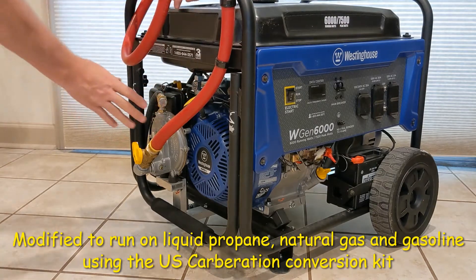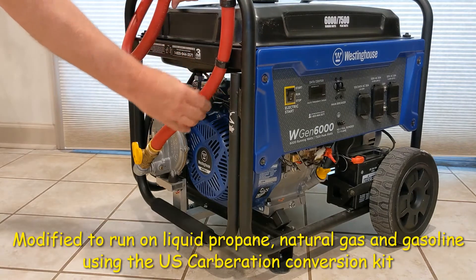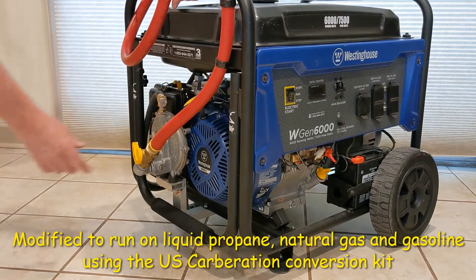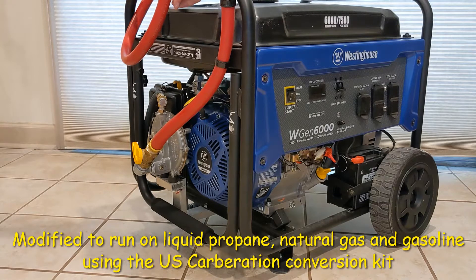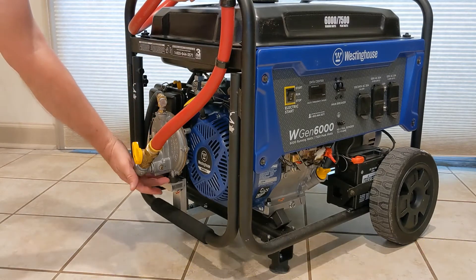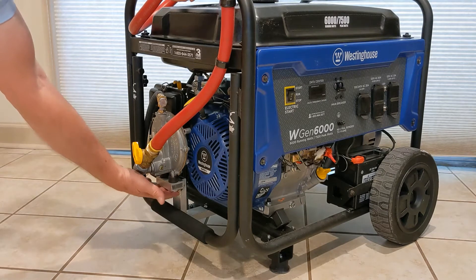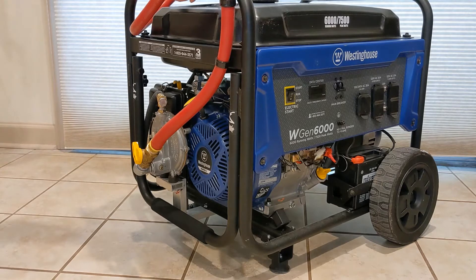This is the piece I've added — it's custom. There's some strain relief here for the hose, which is pretty big and flexible. This is the gas shutoff, and this is the adjuster that you adjust for the smoothest running. This is the regulator, mounted on rubber isolators. This is an aluminum bracket I made just to mount it down and out of the way.